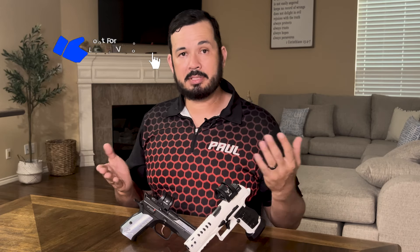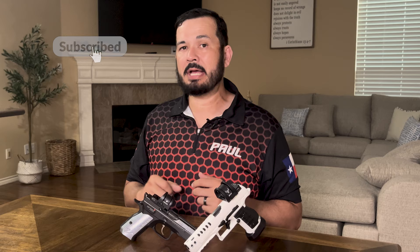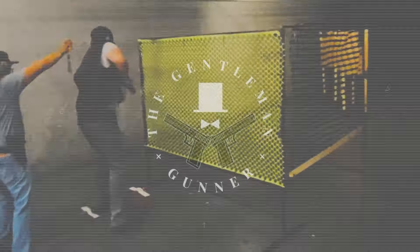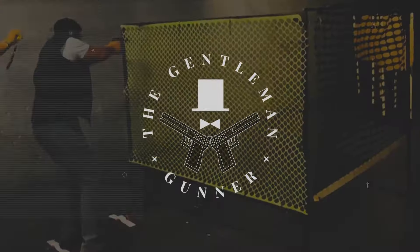That's all you have to do to zero your dot. I'm going to leave links in the description to all the tools I use for zeroing my red dots. If you like this video please hit that like button, and subscribe — I'm going to have two videos that complement this one: one on choosing a red dot for competition, and two on training with your new red dot for competition. Until then, we will see you all at the range.